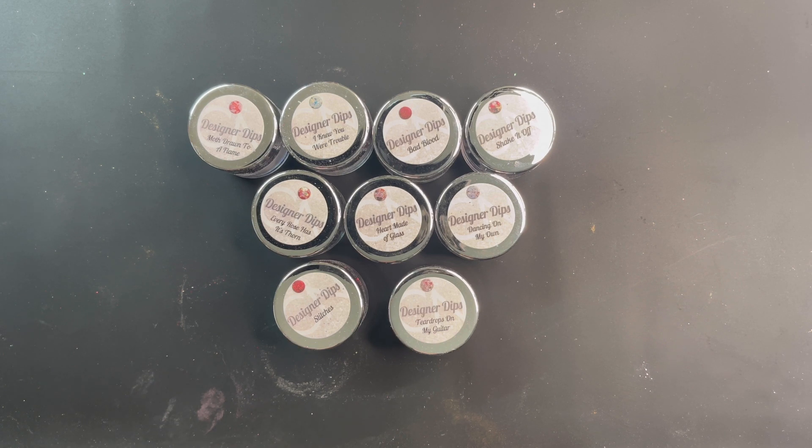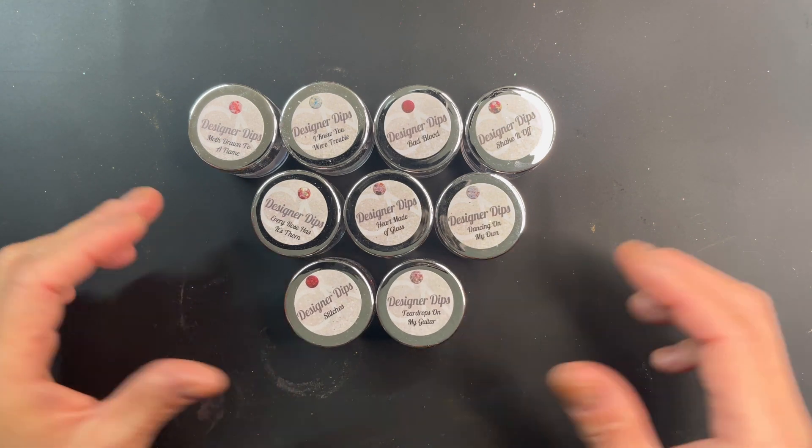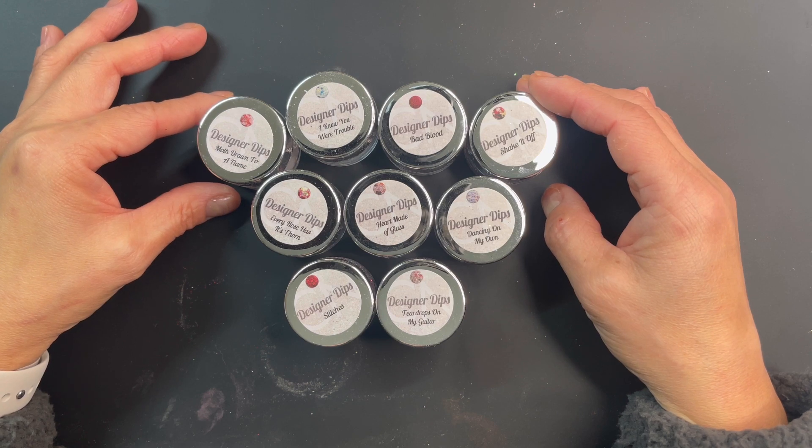For now, I want to introduce you to the newest collection by CN Designer Dips. This collection is called 'Left on Red' and it's going to be releasing on Sunday, January the 15th at 6 PM Eastern Standard Time. I have all nine colors in the collection here, and as you might guess from the name, it is a lot of reds.